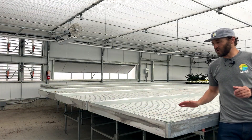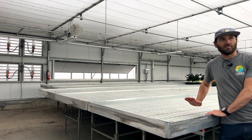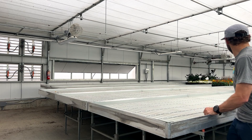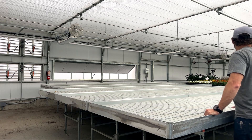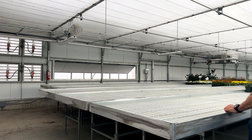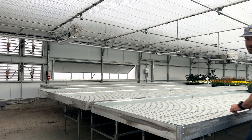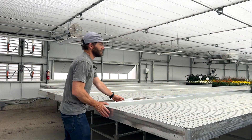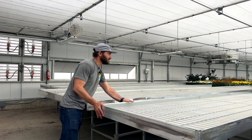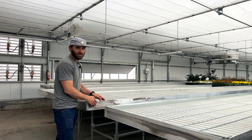We're currently in Greenhouse 4 at Laritzen and I'm going to show a quick rolling bench layout. These are long benches — 40 feet? And they move like this. This is just me on one end and they move really easy.